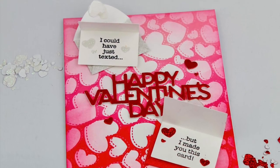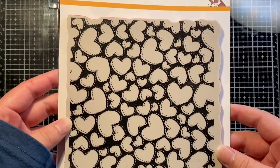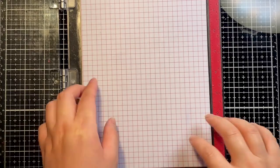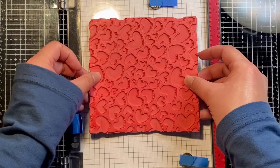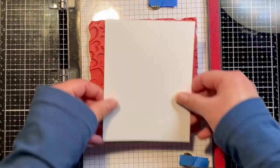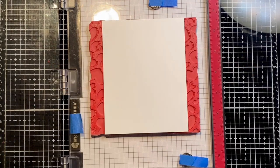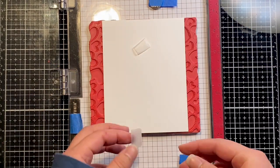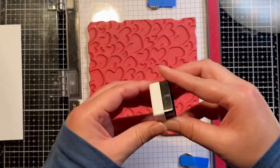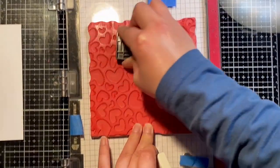To get started we're going to use the Tossed Hearts Cling Stamp from Simon Says Stamp to create the background of our card. I'm going to start by using my MISTI, and because this is a red rubber cling stamp we're going to take out the foam pad in the MISTI and use the cling stamp inside my MISTI instead of on the door.